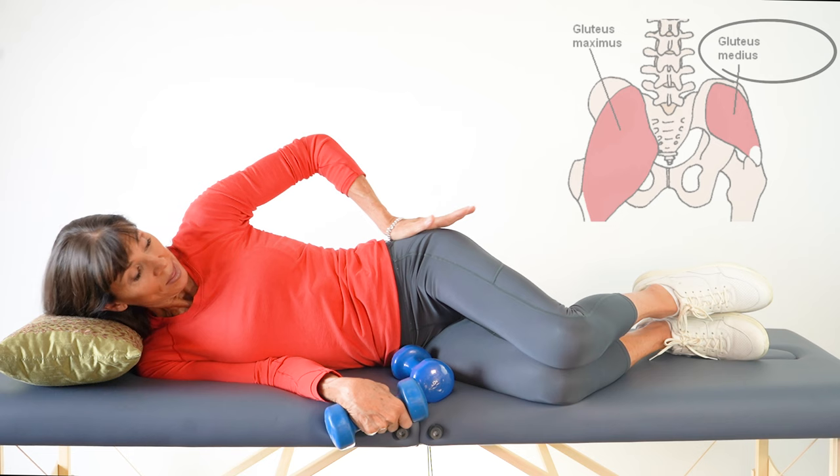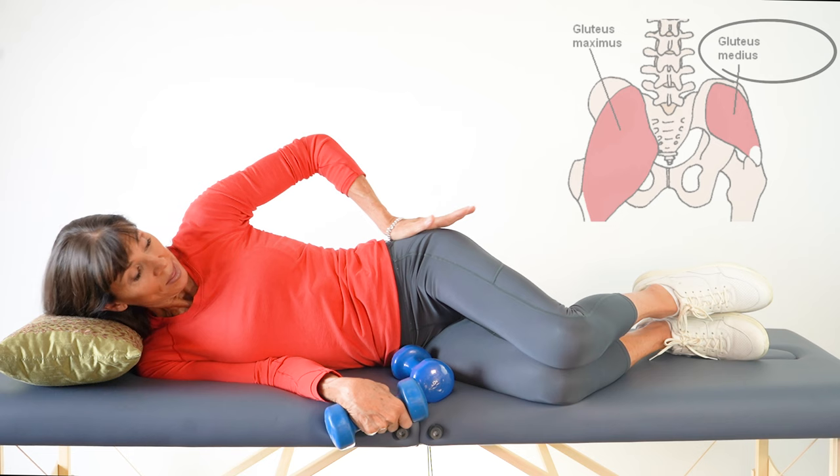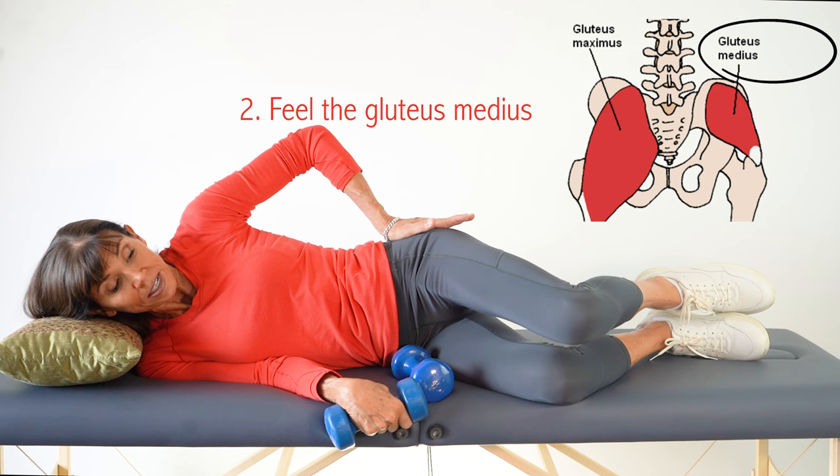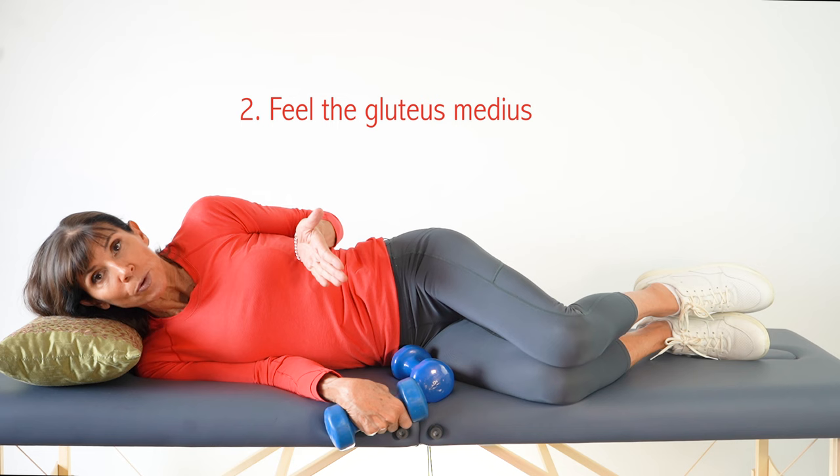I like to place my hand on this muscle — the gluteus medius — to actually feel it activate; it gets hard under my hand as I lift. Then, most importantly, lower down slowly — that's when you make most of your strength gains.